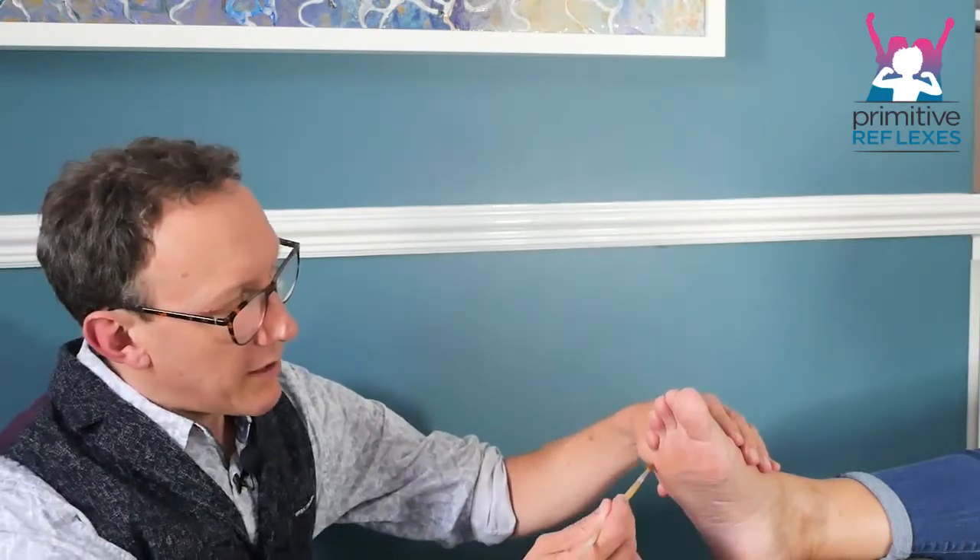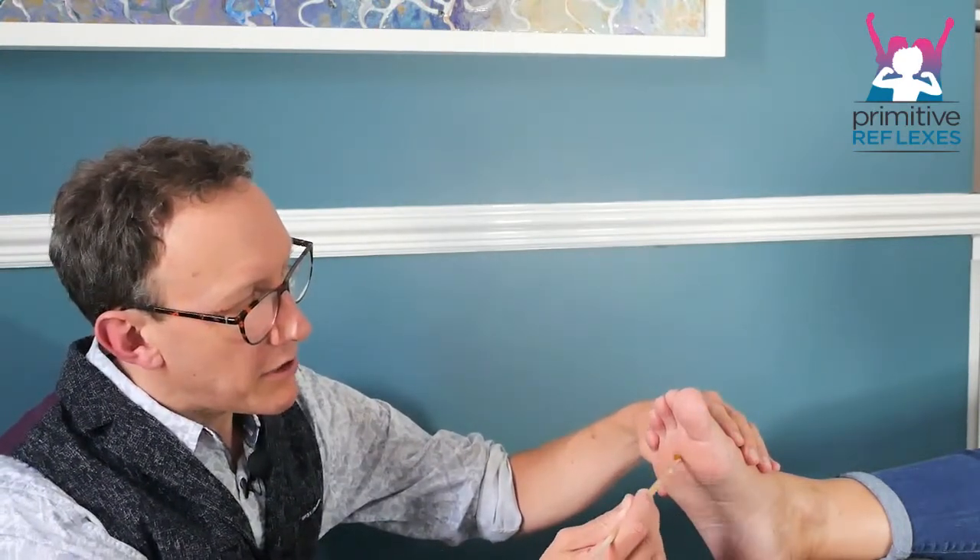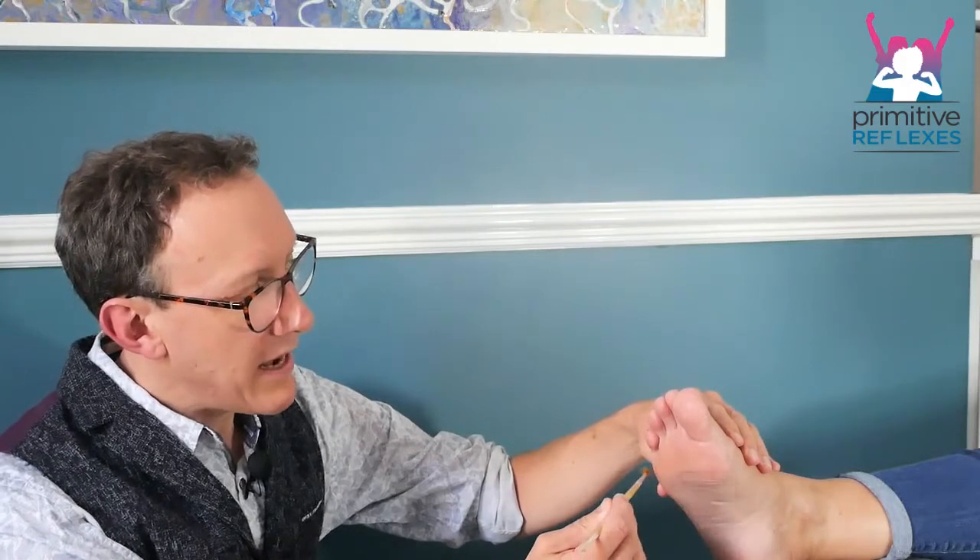Brushing stimulation for the plantar reflex. Here we use a variety of different brushes which are going to run along under the toes, from left to right. You're looking to see if this causes any type of stimulation. If it's not doing anything, you can increase the intensity of the brushing. You want to get it to a point where the child is just having to work a little bit to resist moving too much, but you don't want to make it too tickly.